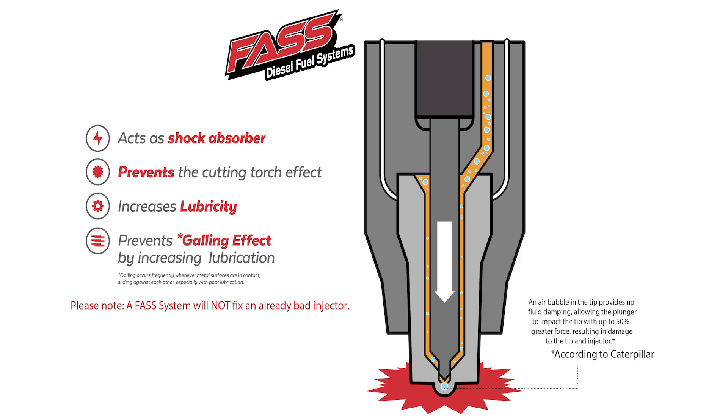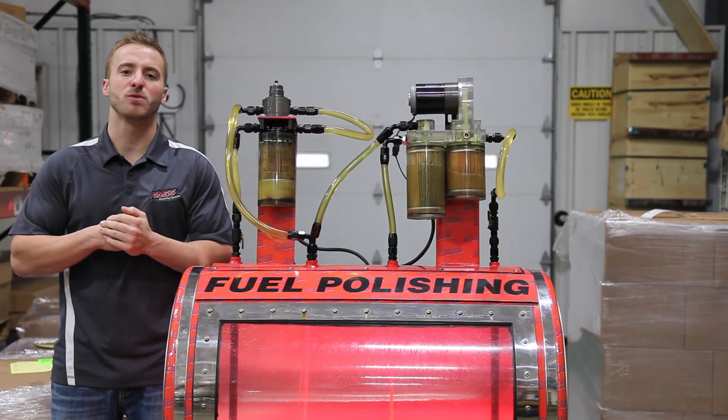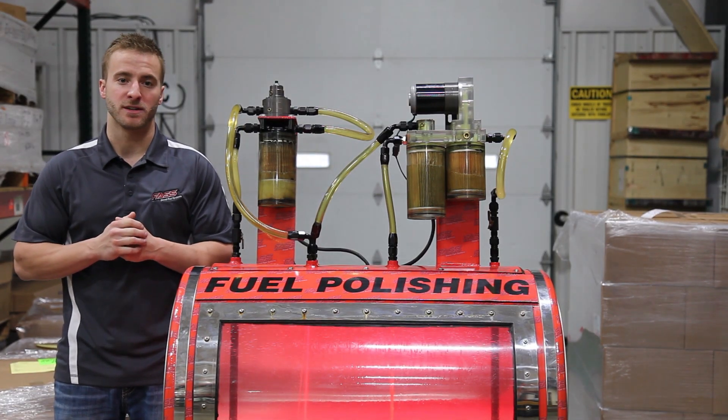Fuel acts as a shock absorber in the injector nozzle. Small air bubbles in the injector can cause the plunger to hit the nozzle with up to 50% greater force. This can damage or even crack your injector nozzle.